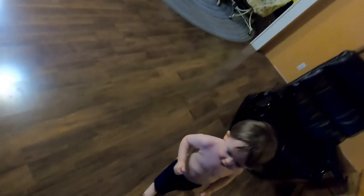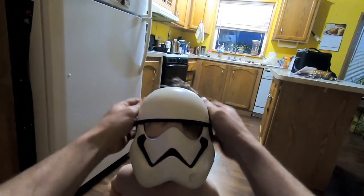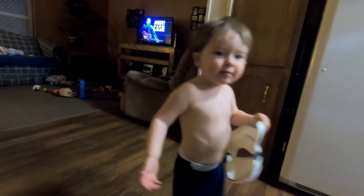Hey, are you trying to get me? Put the mask on. There you are! Whoa! You crazy boy, aren't you? Whoa!